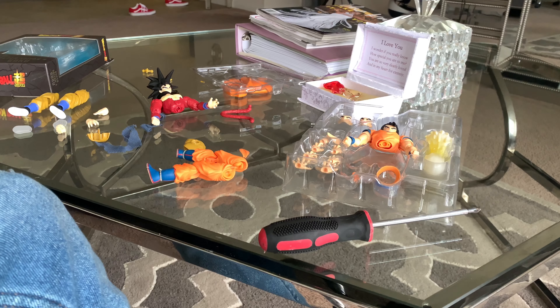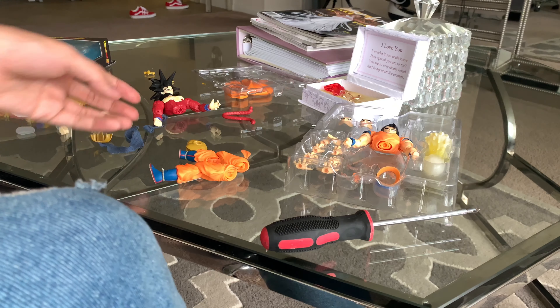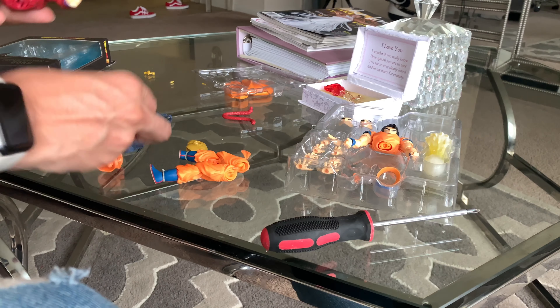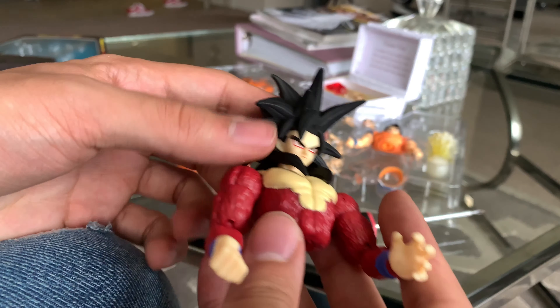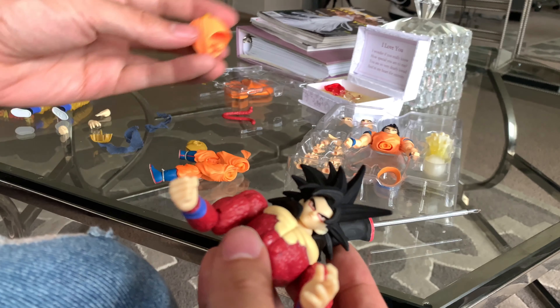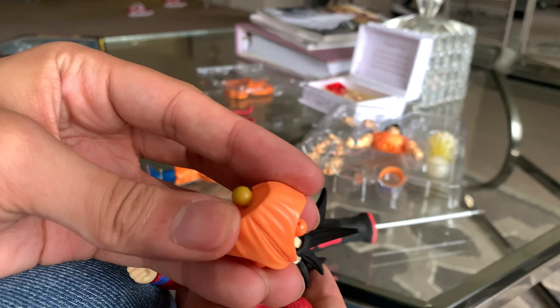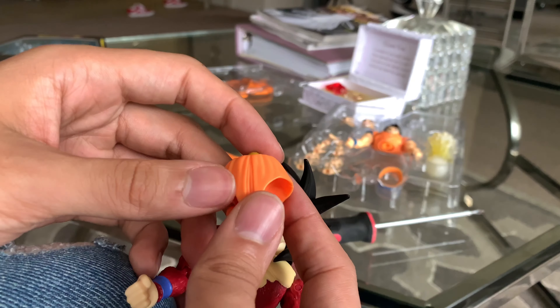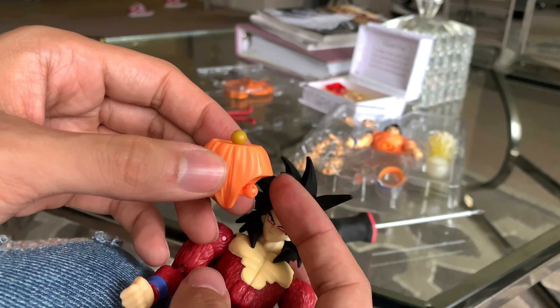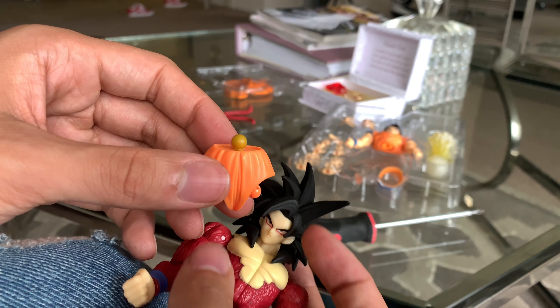Alright guys, this is gonna be a tutorial on how to put Dragon Stars SS4 Goku on an SH Figuarts torso. I'm only using 1.0, not 2.0, because all my 2.0s I use them and I don't want to mess those figures up. Since there's a new Gohan coming out, I don't mind using the Ultimate Gohan.